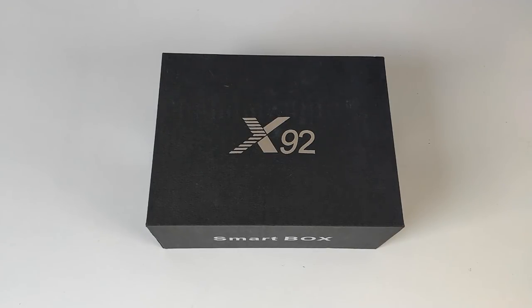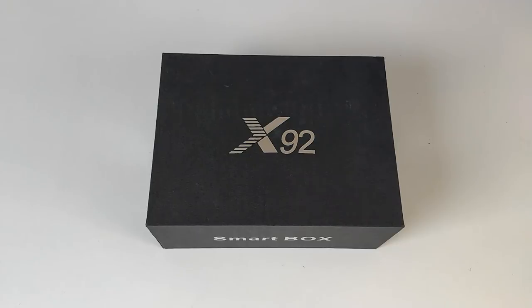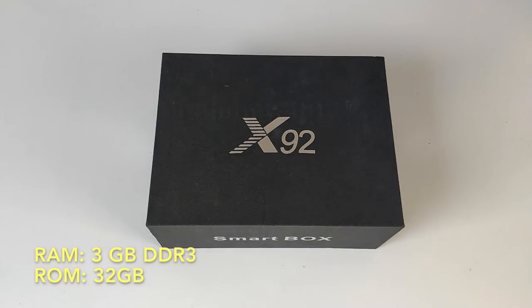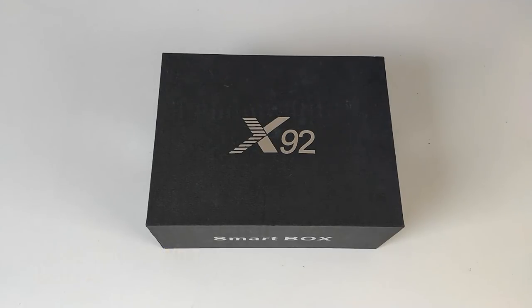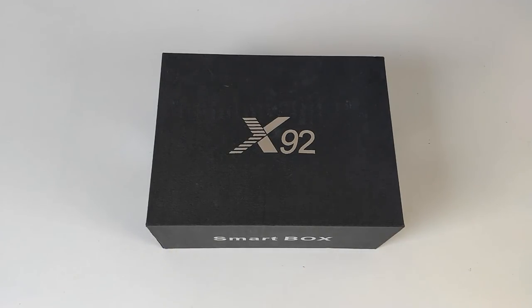I'll put the specs on the screen so you guys can have a quick read. The CPU is the S912 Octa-Core running at 2GHz. The GPU is the Mali-T820. You've got 3GB of DDR3 RAM, 32GB of internal storage, dual-band Wi-Fi supporting BGN and AC, Bluetooth version 4, Android version 6 Marshmallow, supports Ultra HD 4K videos at 60fps, and this supports HDR10.